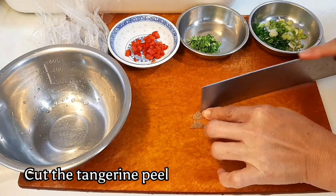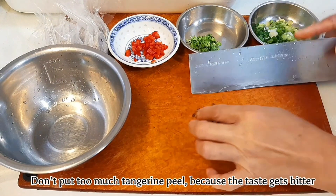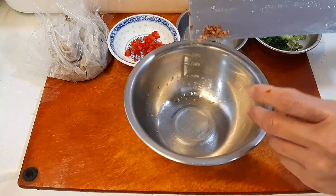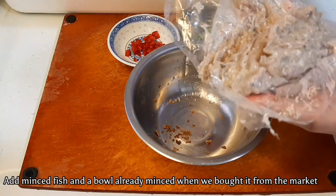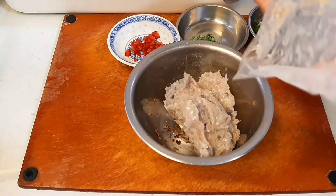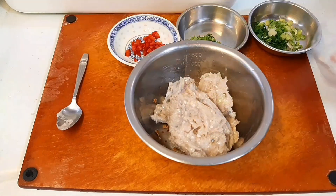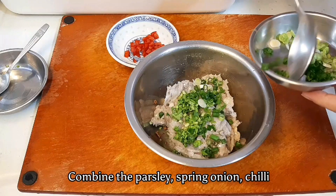Cut the tangerine peel. Don't put too much tangerine peel because the taste gets bitter. Add the minced fish — already minced when we bought it from the market. Then combine the parsley, spring onion, and chilli.